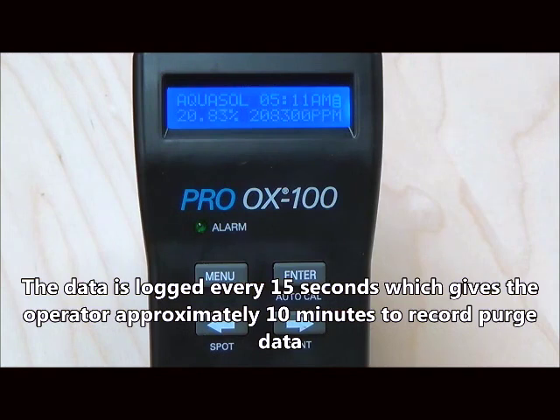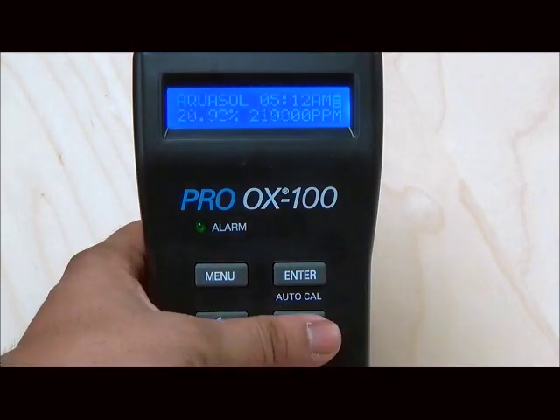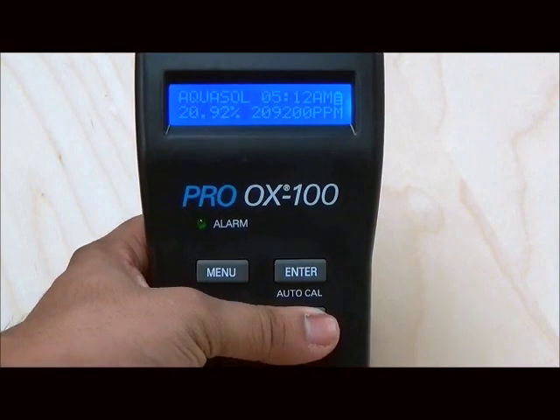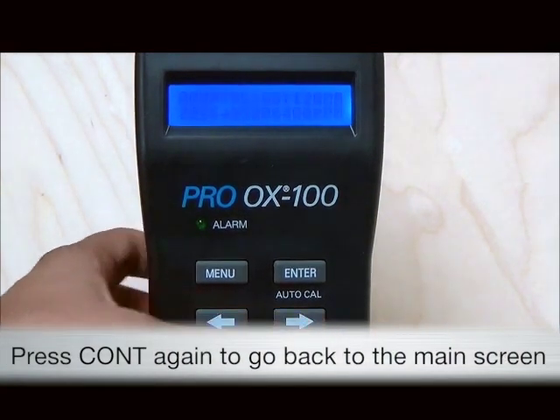The monitor stores data every 15 seconds and is able to store up to 50 data points. Press the continuous button again to exit continuous mode.